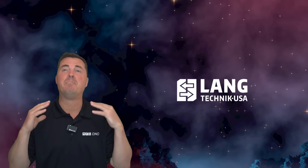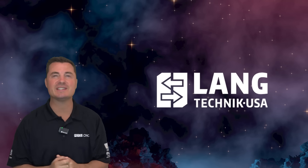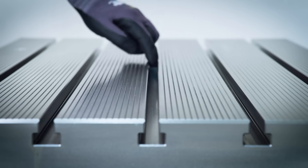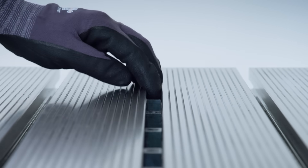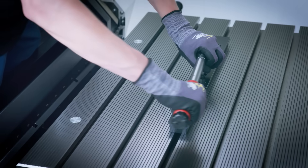Let's talk about something that's about to change your machine shop in a big, big way. Introducing the Quick Point Rail System from Lange Technic. I know what you're thinking — another modular clamping setup — but trust me, this one is different.